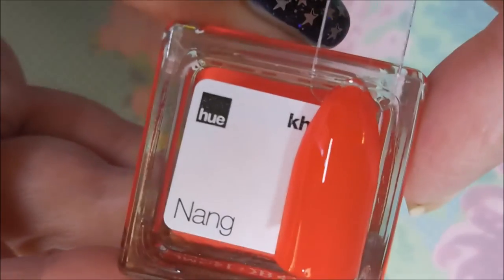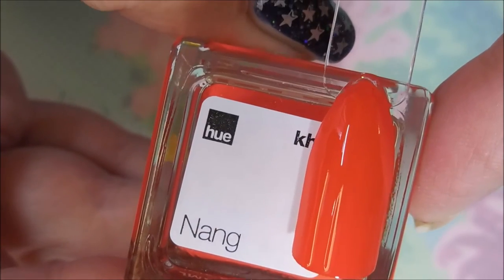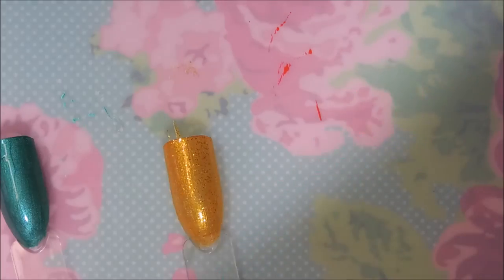And then for the beautiful cream — trying to make sure I don't mess up the other swatches — there we go. Those are all three polishes from this month's Square Hue box, and I will leave a link to their website down below.